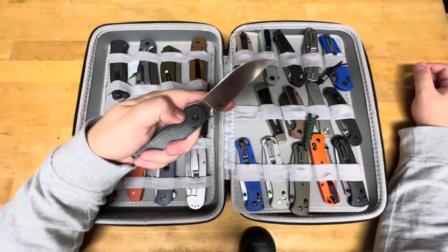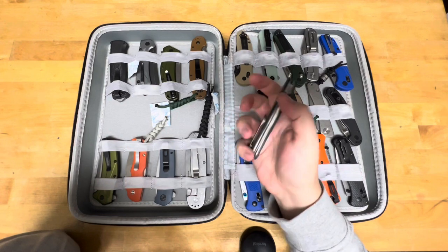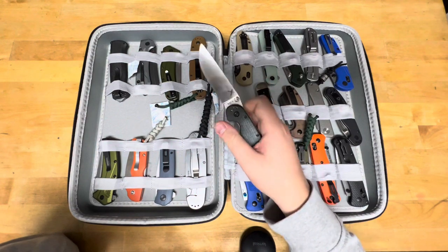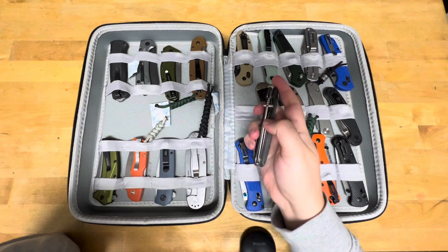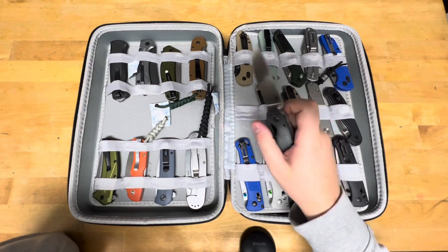Here is my M390 RAT 2 Reblade from House of Blades, with a titanium pocket clip and denim micarta handles. This thing is sweet. I have a rounded spine too, just like a Sebenza. It's a sweet knife, for sure.